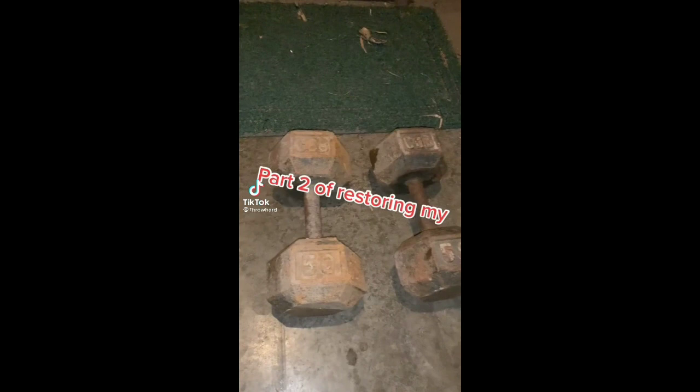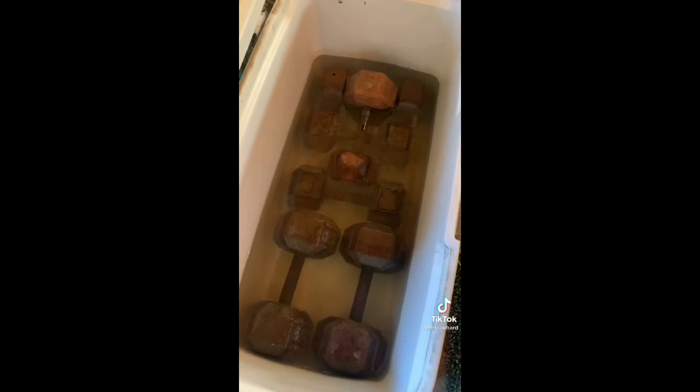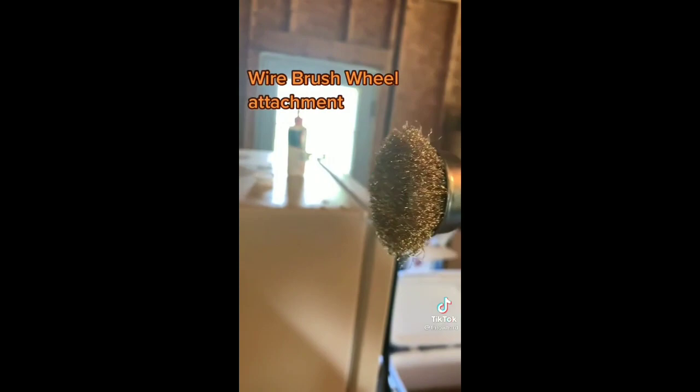Part two of restoring my rusty old dumbbells. Last part, we talked about getting all this surface rust off. This is the vinegar we soaked it in. Now it's time to get all that rust off — this tool made it super easy to get all that surface rust off, and you can see here it cleans it up pretty nicely.